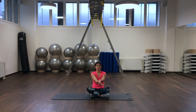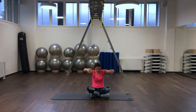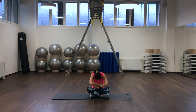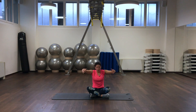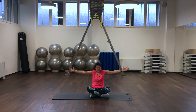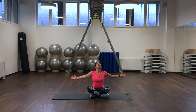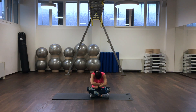We open up our chest — take your arms with you, take a look to the ceiling, and we are coming back. Rotation with your chest spine: inhale, open up, exhale, coming back. Inhale and exhale. We are coming back.